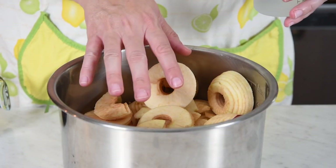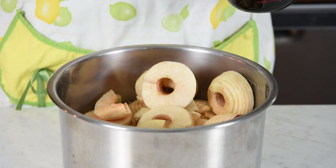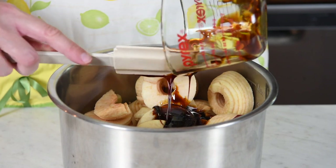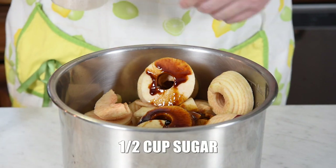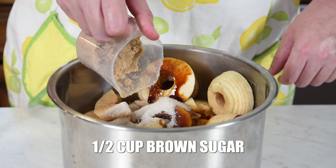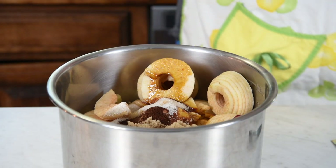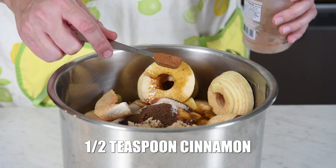To put our apple butter together, we've already got our apples in the pot. We're going to add a quarter cup of water, then a quarter cup of molasses — I like to scrape it all in so you get every bit. I'm using regular molasses, not blackstrap, for the flavor. Then add half a cup of pure cane or granulated sugar, half a cup of light brown sugar, half a teaspoon of ground nutmeg, half a teaspoon of ground cloves, and half a teaspoon of ground allspice.